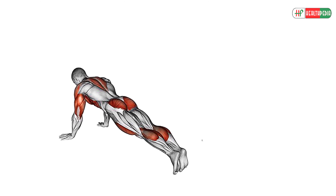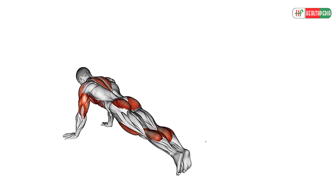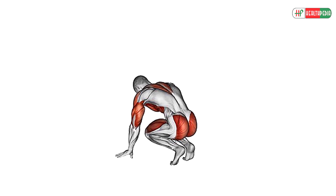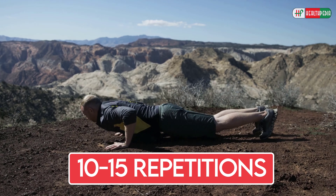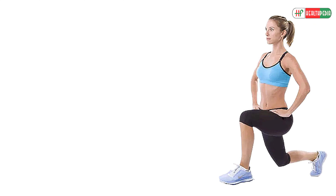Now place your hands right outside your feet and hop your feet back, allowing your chest to touch the floor. Then push your hands against the floor to lift your body into a plank, then jump your feet just outside of your hands. Finally, with your weight in your heels, jump explosively into the air with your arms overhead. Perform 10-15 repetitions of this exercise daily.